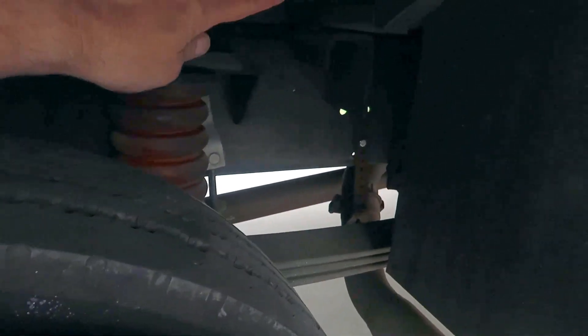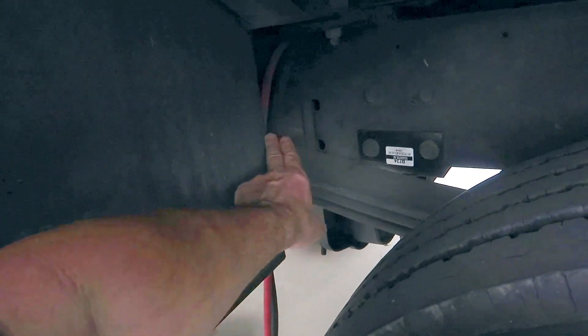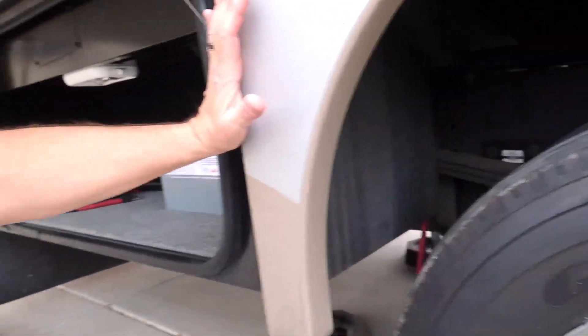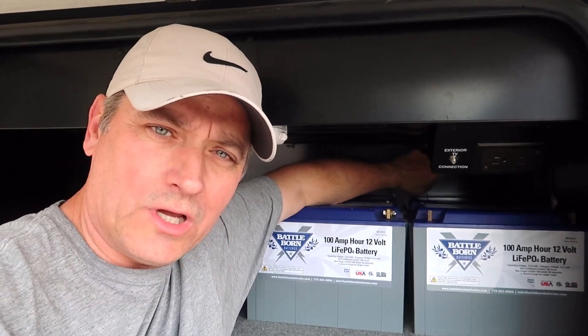I'm going to have to fish those and route those back kind of behind here along the chassis, then run them in through the same hole that I'm going to run these positive and negative cables in. It should be pretty neat and tidy. I need a metal hole saw — I've got a wood hole saw but not a metal one — so I need to go to a big box store and buy a hole saw, a plastic grommet to protect the wires, and then I'll seal all that up with some black silicone sealant. That'll be tomorrow.